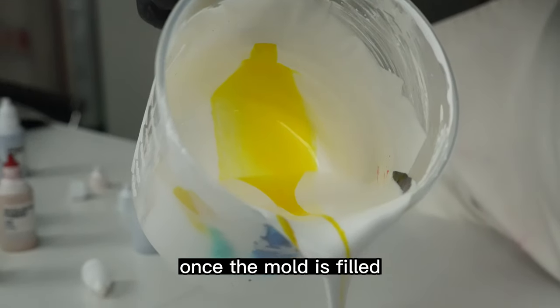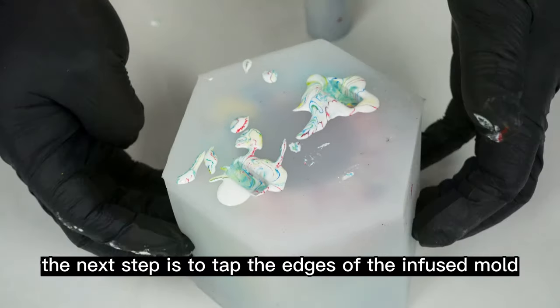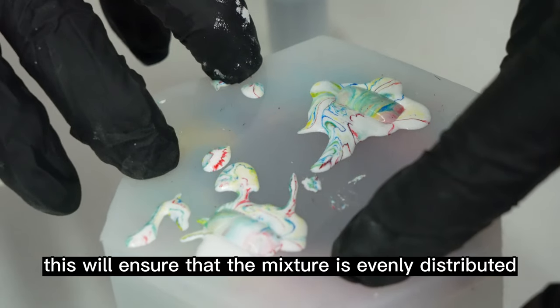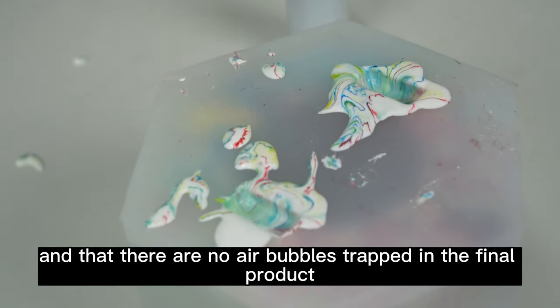Once the mold is filled, we will need to wait for it to solidify before moving on to the next step. The next step is to tap the edges of the infused mold to expel the air inside. This will ensure that the mixture is evenly distributed and that there are no air bubbles trapped in the final product.